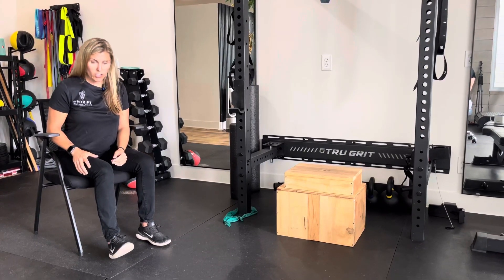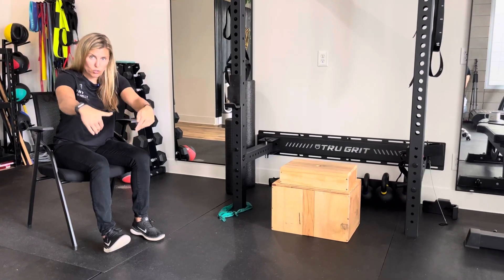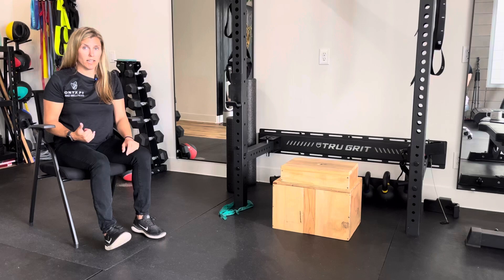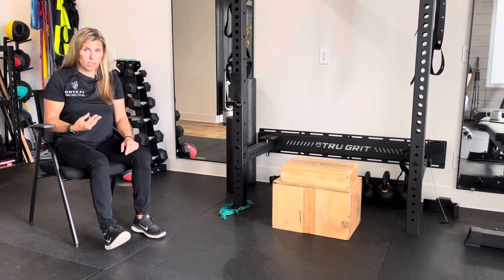You wanna feel the engagement there. So for this one, I'm just bringing my heel down towards my chair, and that's turning on the hamstrings. I'm holding it for 20 seconds with a 10-second break between sets — I like to do that three times.